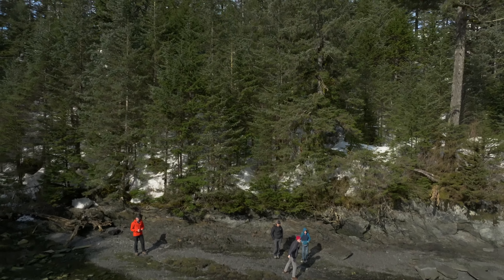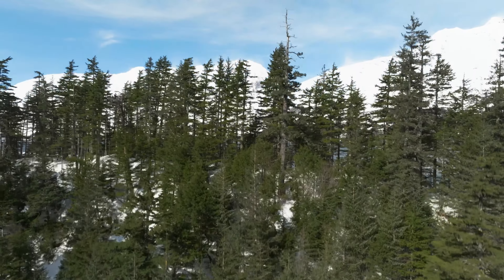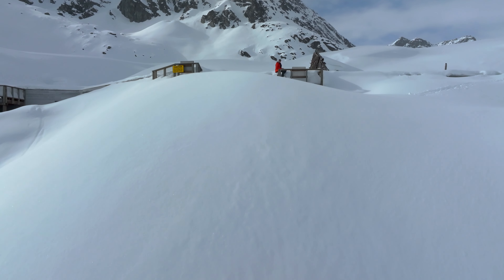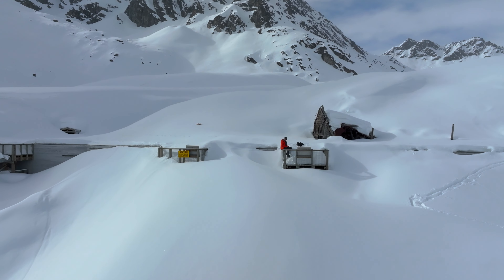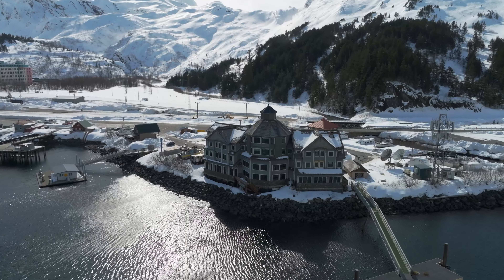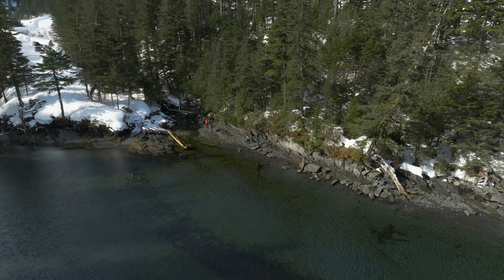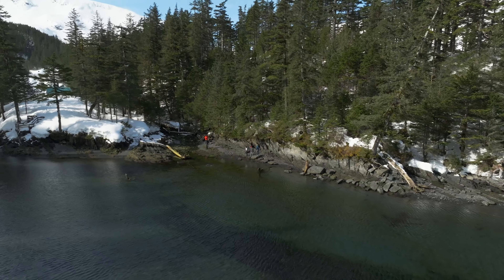Another absolute staple drone shot is the simple jib shot — coming straight up or straight down around a subject, or behind something to show what's on the other side. It's kind of like a reveal shot, but the jib up and jib down focuses more on a subject in a location and then reveals more information. A great way to spice it up is to add gimbal movement: tilt your gimbal up or down as the jib moves the opposite direction, keeping your subject in the same place in frame while showing the world moving around them.